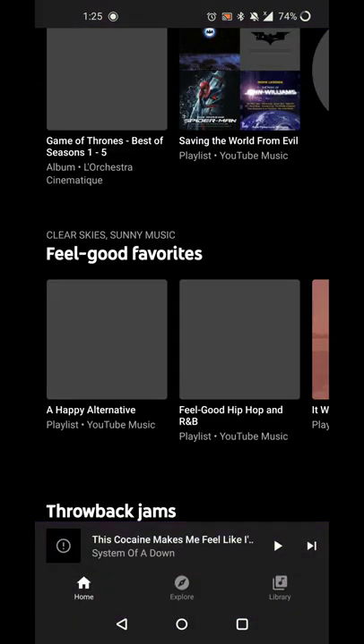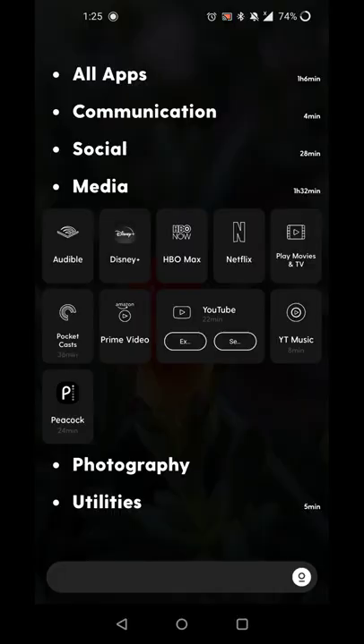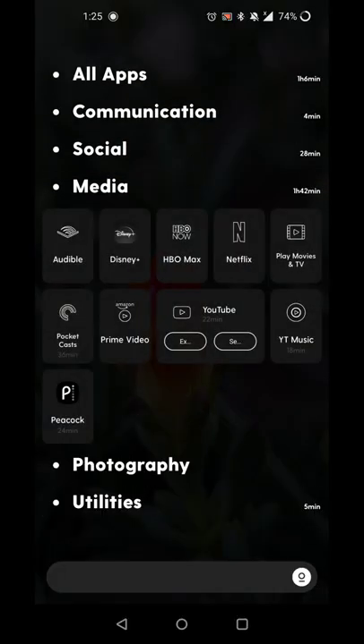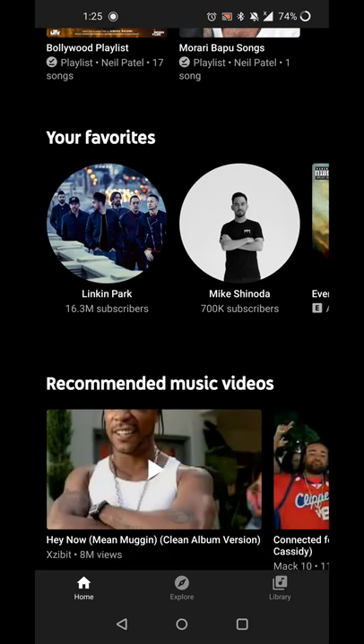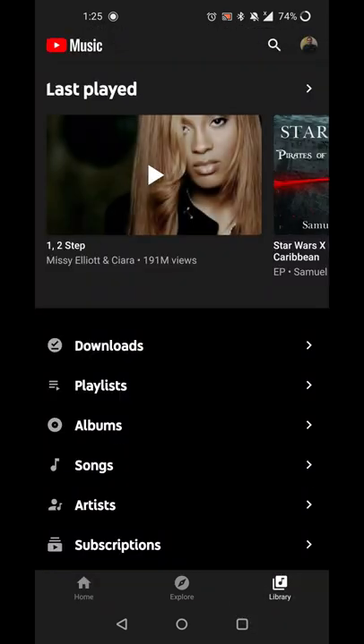That's all there is for this particular review. If you have any questions, comments, concerns, or anything like that, you can find me on Twitter at PatelN01, and the website at PatelN01.com for past episodes, subscription links, and all that good stuff. Thanks for tuning in and until next time.